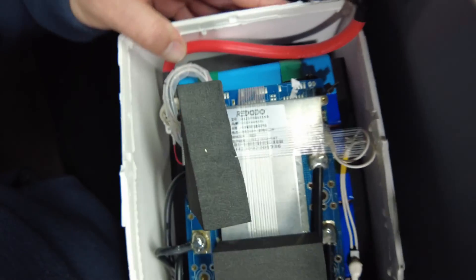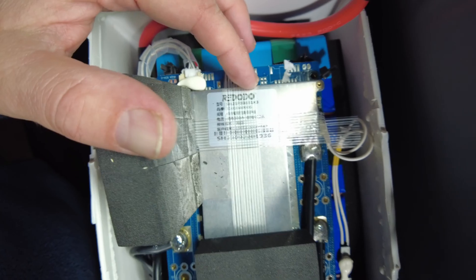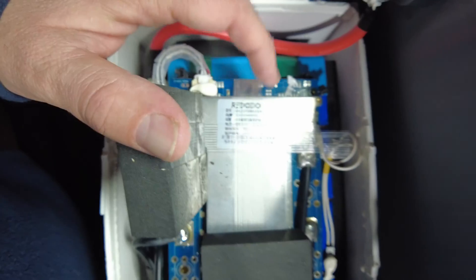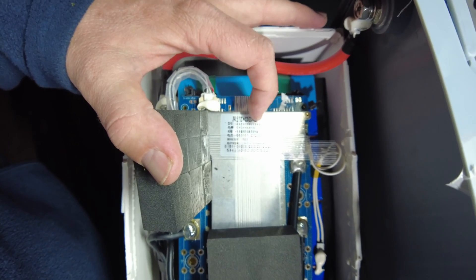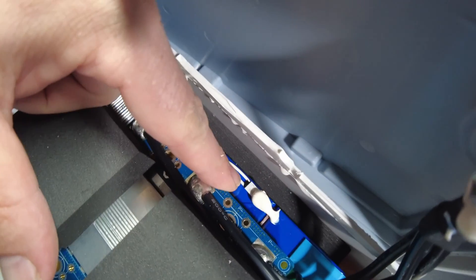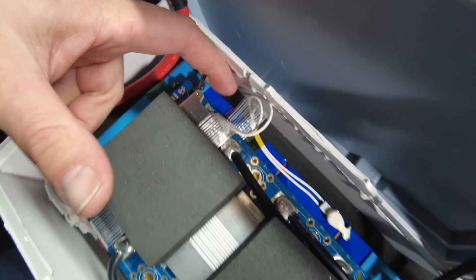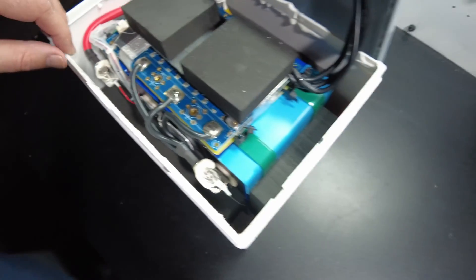The BMS says Redodo on it. Nothing else on there that really makes much sense — just model numbers and serial numbers. I'm only seeing a high temperature switch here, so this is not going to have low temperature charging protection.